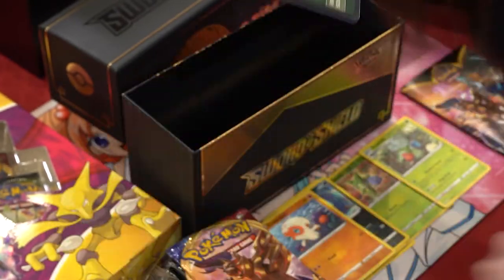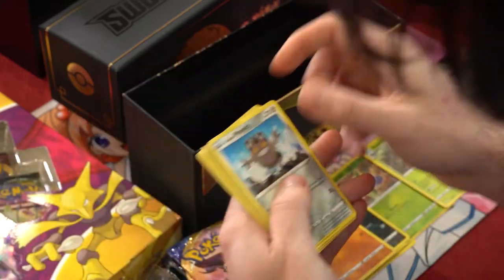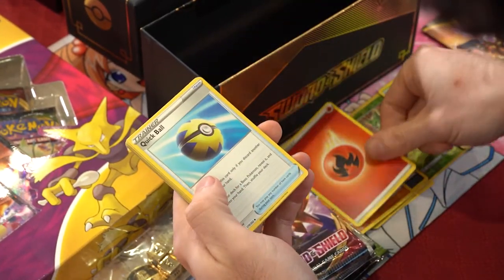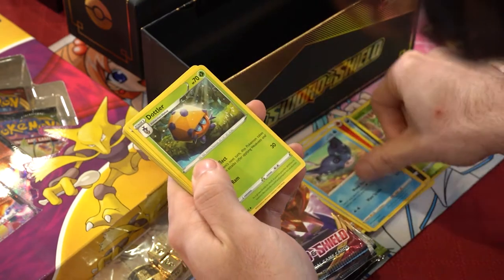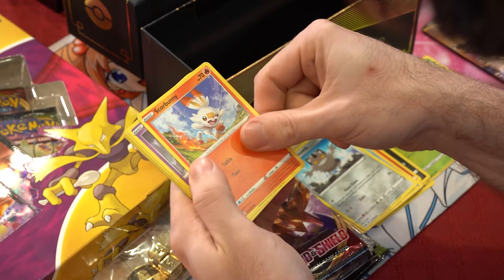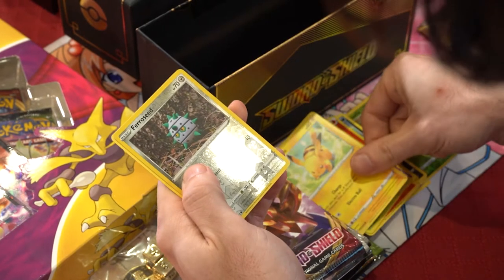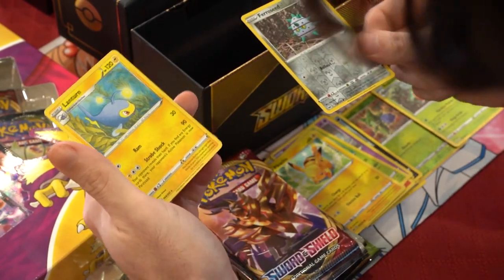Next pack of Sword and Shield. Code card, flip. We got fire energy, Quick Ball, Dottler, Galarian Meowth, Scorbunny, Sinistea, Maractus, a Pikachu reverse, Farathorn, and a Lanturn non-holo rare. Nice.